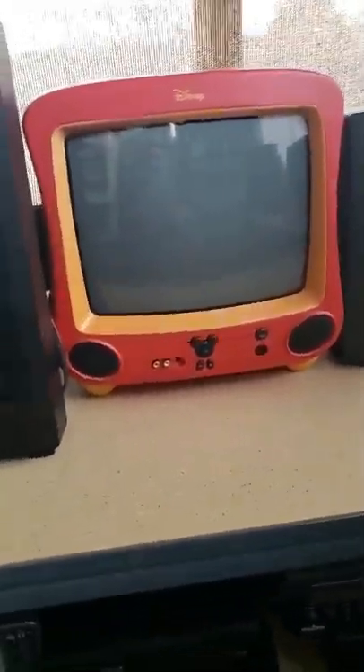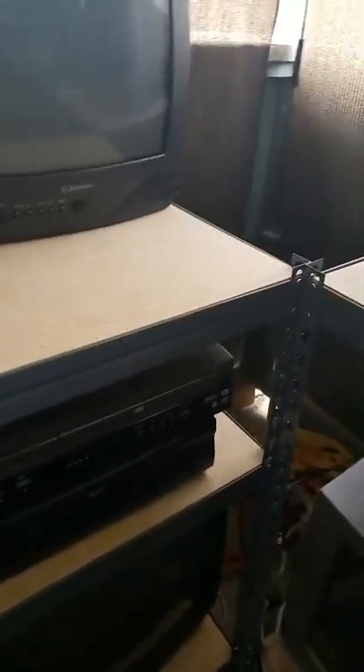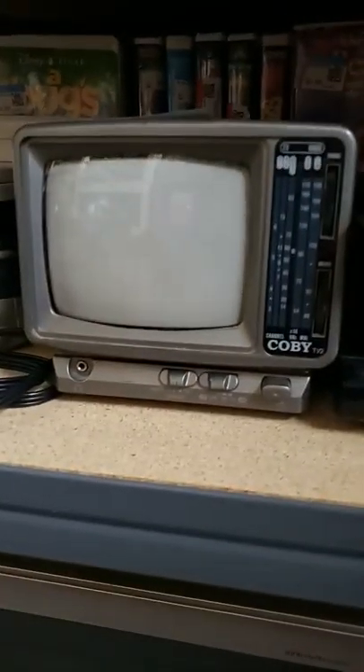Here's the red 13-inch Disney from December 2003. It's a cool TV — it's not hooked to my VCR. And here's the 13-inch 1999 Emerson CRT TV. This is a cool one — it was built, or manufactured, in January 1999. Here's my portable, and here's another portable too. Here's the 2002 Samsung 20-inch CRT TV.